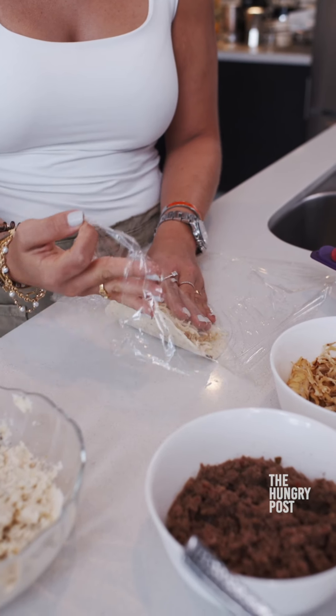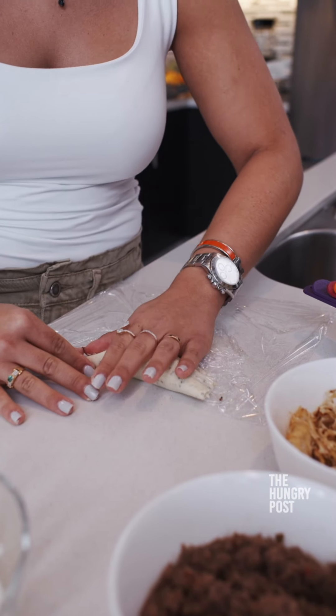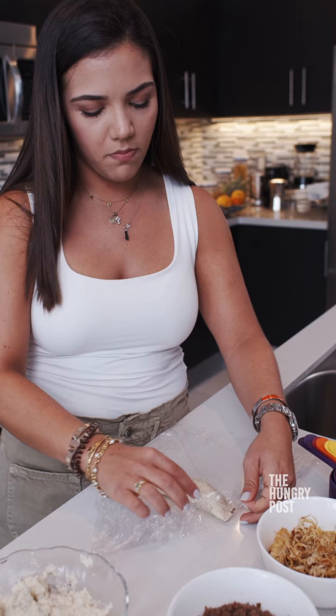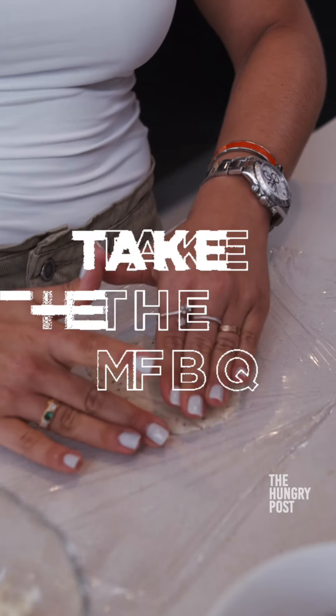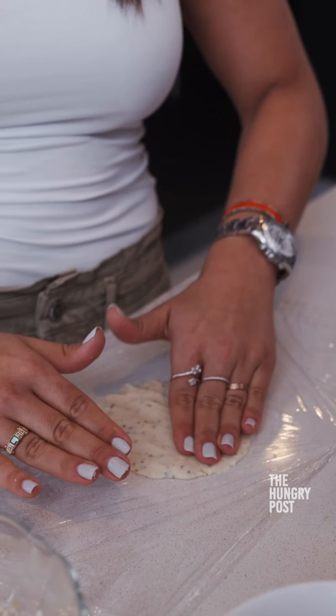Now very carefully, you close it and pull the plastic wrap all the way off. Be creative and fill them with different stuff so you can have a good variety of empanadas in your house.